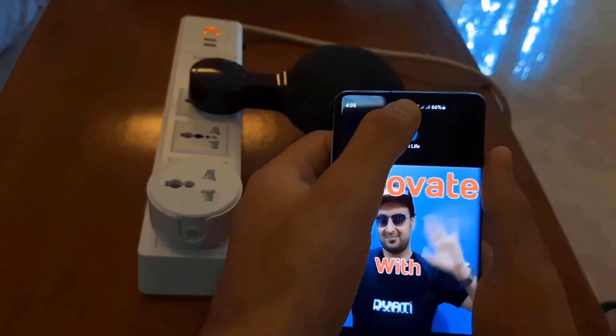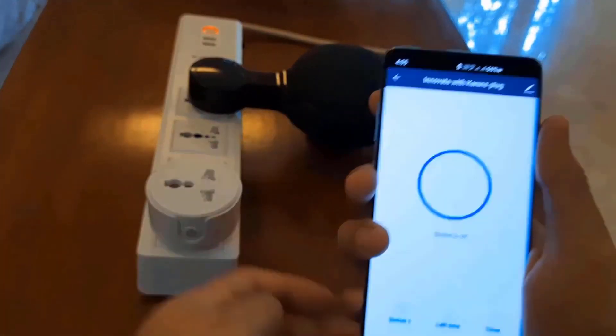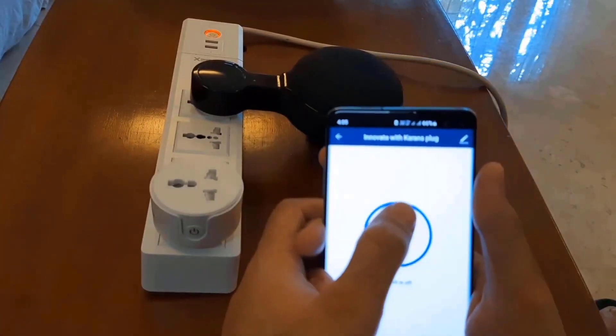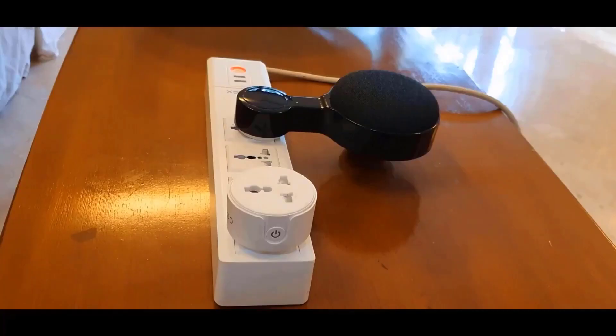On my Android phone I just have to open up this app called Smart Life and click on Innovate with Karan's plug. I'll click here — it comes on and it goes off. You can also control this plug using Google Home or Alexa.